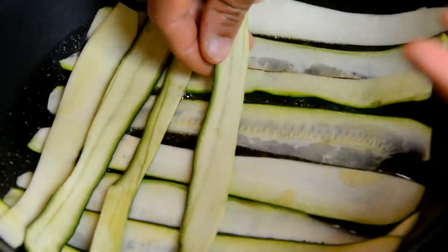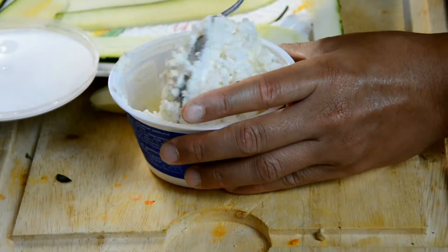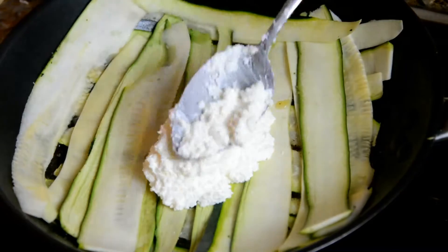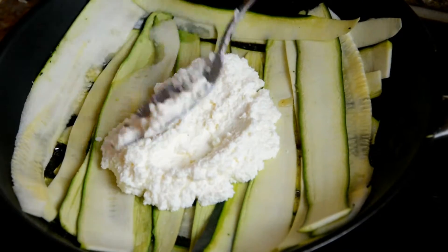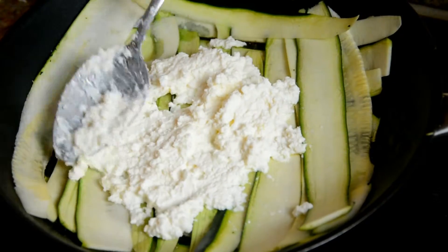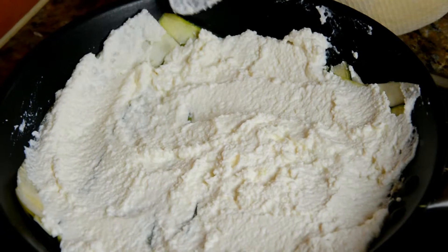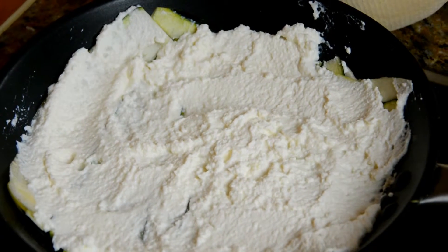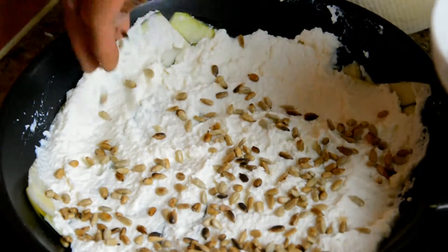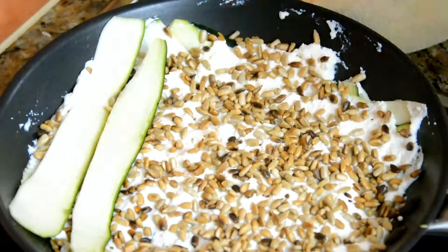I'm just mashing the ricotta before putting it in so that it spreads nicely. Put the ricotta in and gently spread a thin layer all around, being careful not to break the layers we've built. Now add all the sunflower seeds — lots of them. Then it's time to put the courgettes on top to make one more layer.